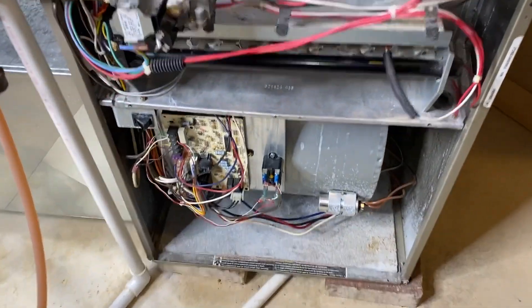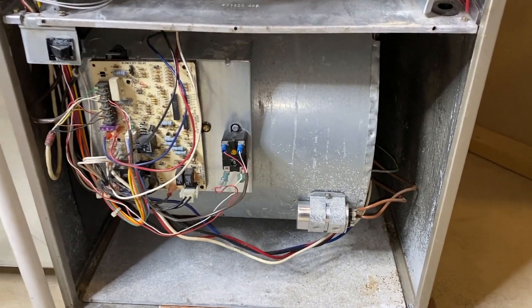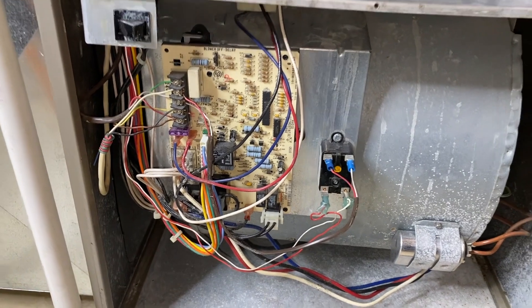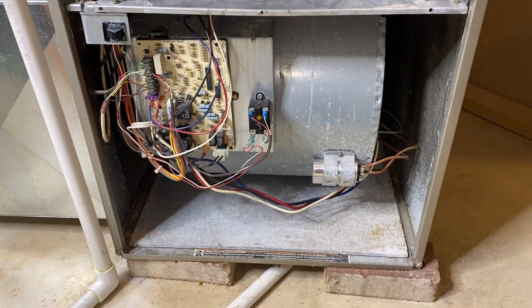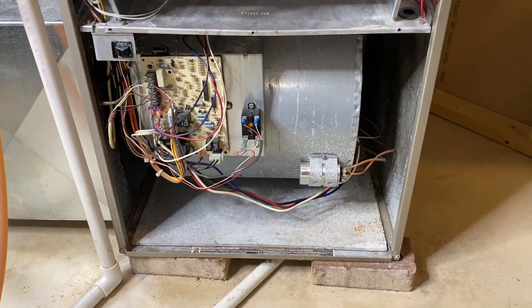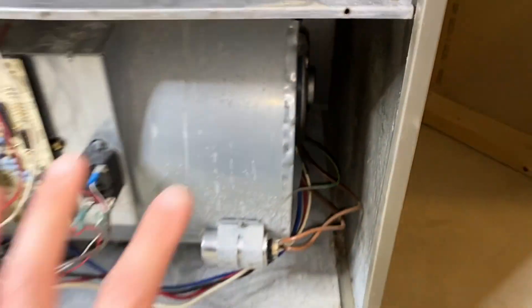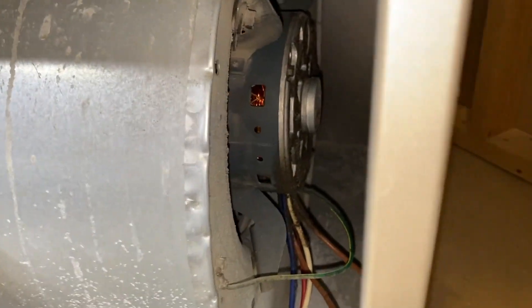With that panel removed, we now have much better access to everything inside this lower compartment, which includes our capacitor, our control panel or board, all the wiring that feeds into it, and our cutoff switch. In the event that that panel is not installed and secured properly to compress that switch, your furnace will never turn on — so keep that in mind. Inside here is our blower motor and fan — this entire oval rounded-shaped aluminum unit houses the entire blower motor and fan.